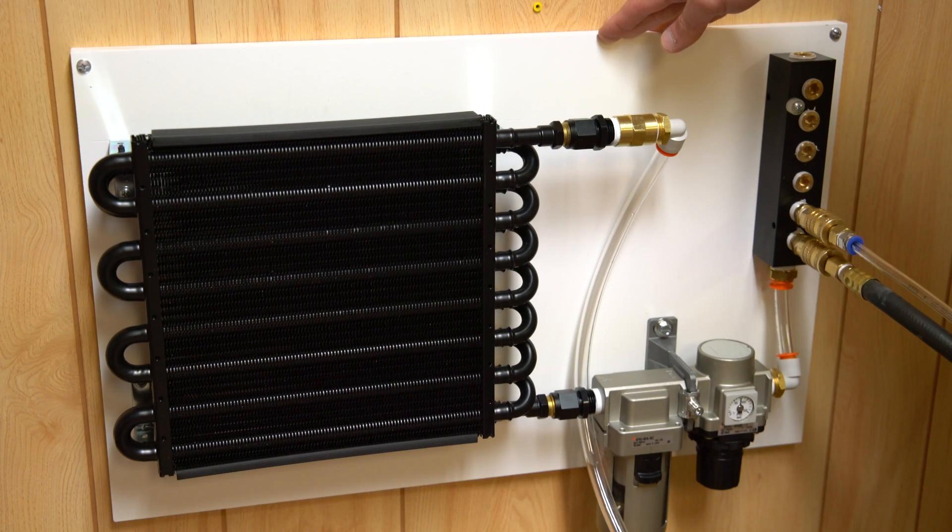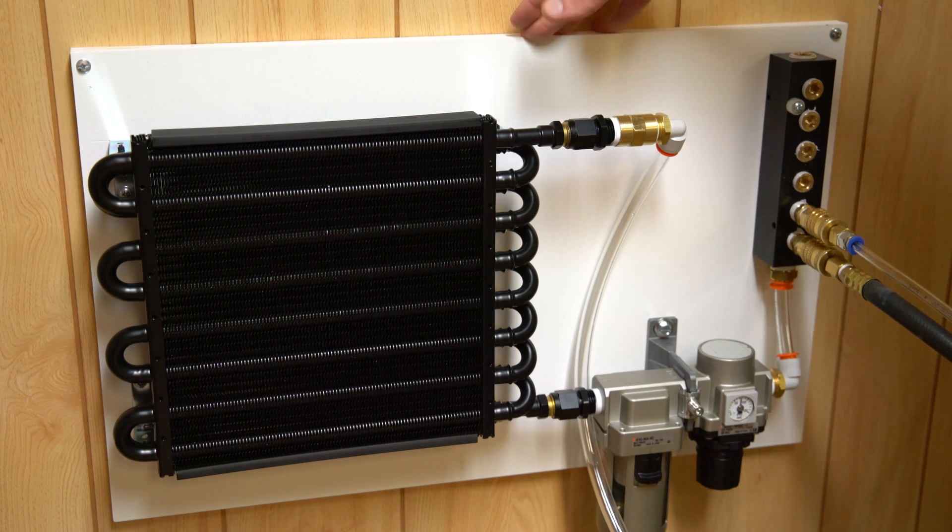The other input/outputs you're going to find on these radiators are barbed fittings, and for compressed air that's obviously a lot less desirable.